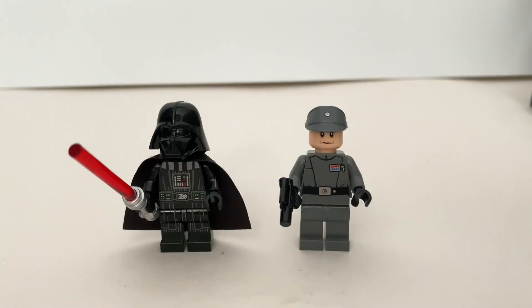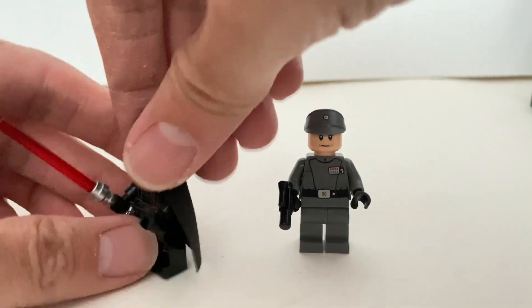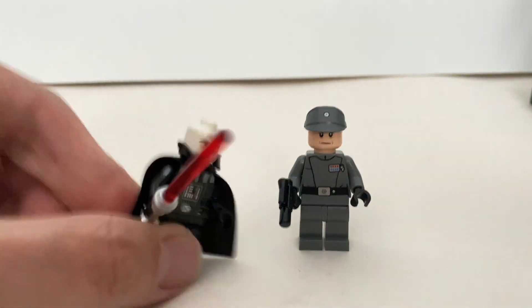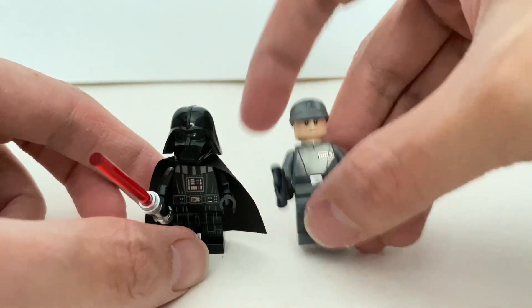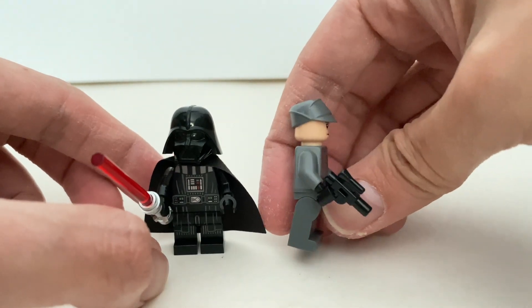Here are the two minifigures included in this set. On the left you have Darth Vader — this is a variant with arm printings on both arms. His accessory is his lightsaber, and underneath his helmet is the Darth Vader face. On the right you have General Veers, with a nicely printed officer or general uniform, no alternate faces, and he comes with a blaster.